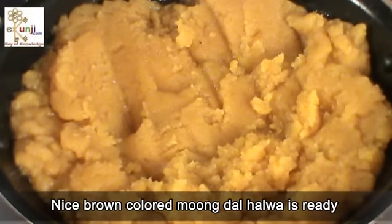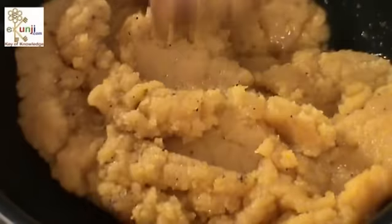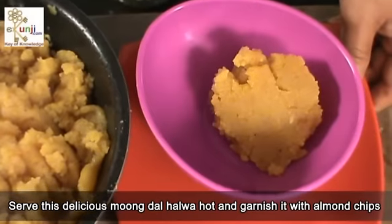The nice brown colored moong halwa is ready. Add cardamom powder and mix well. Serve this delicious moong dal halwa hot and garnish it with almond chips.